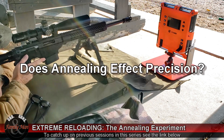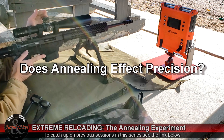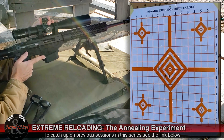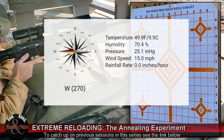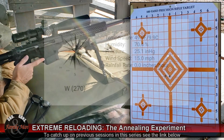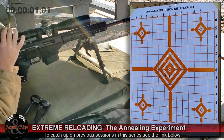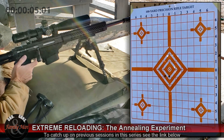This is session number three of our annealing experiment. I'm going to be shooting again at 200 yards, two different five-shot groups. The first five-shot group is with the unannealed or non-annealed standard brass, and the next will be with the annealed brass. I'll be shooting at the target in the upper left.